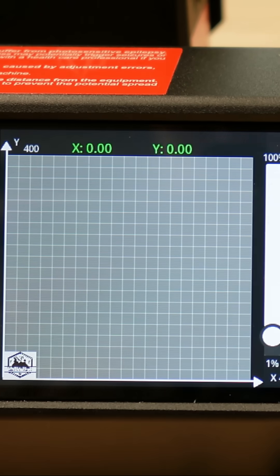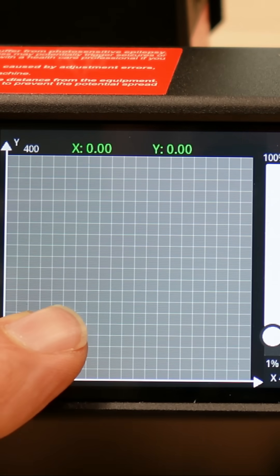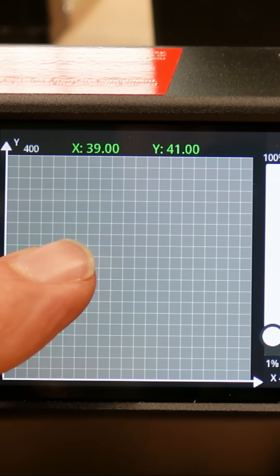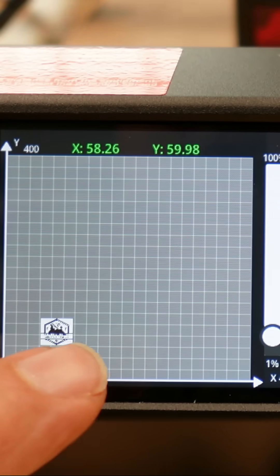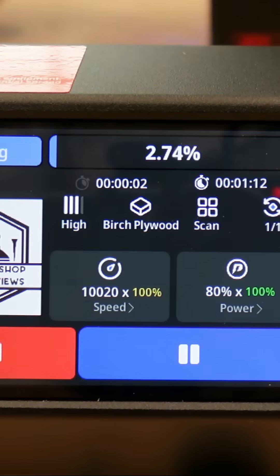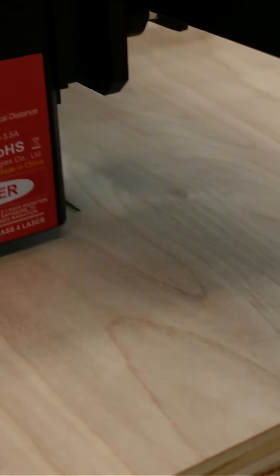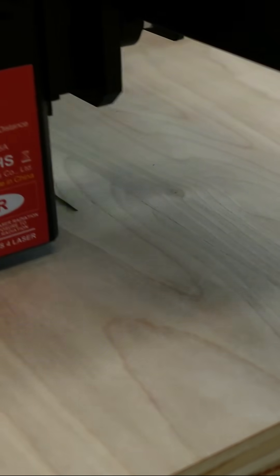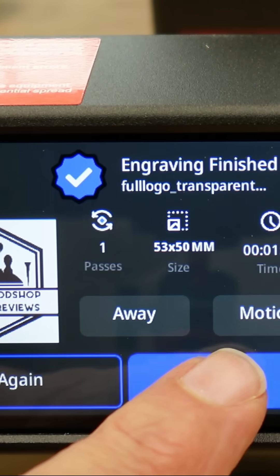You can see the logo here on the lower right, so you can move it up a little bit. When you move it around, that will be where it's going to place the logo. I'm going to put it back down here. As you can see, you press 'Finished.'